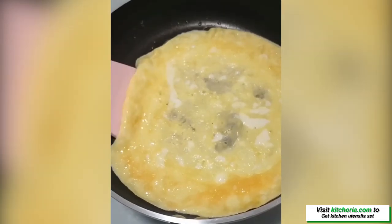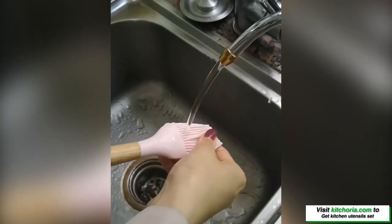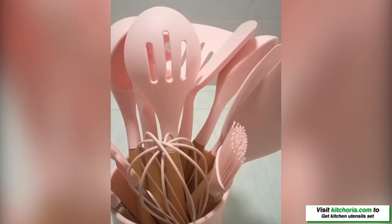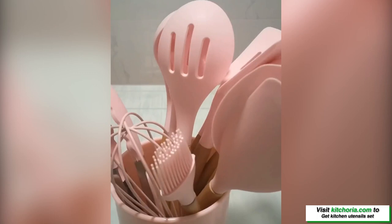This kitchen utensil set covers all your kitchen needs, from mixing contents in a bowl to cutting vegetables for cooking. The set includes flex spatula, soup ladle, serving spoons, pasta server, spatula turner, tongs, stage whisk, etc.